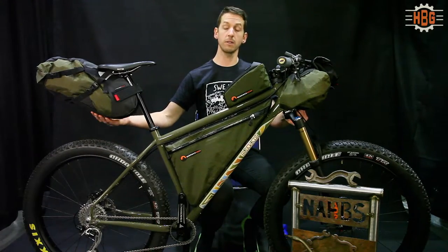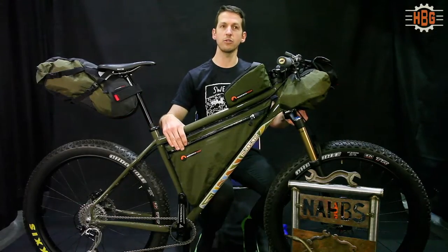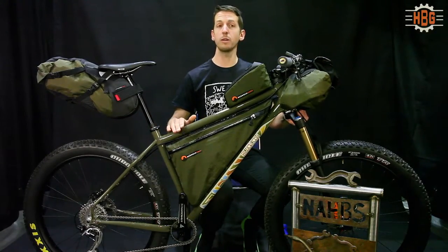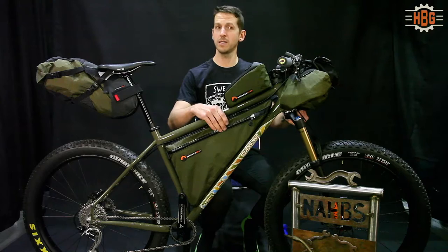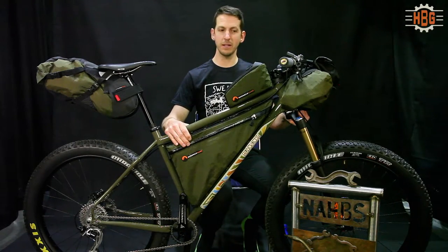It has bags made by Bedrock Bags in Durango, Colorado. The bike is actually made for the guy who makes these bags in Durango. He's pretty excited about the bike, and I'm pretty excited about the bike.